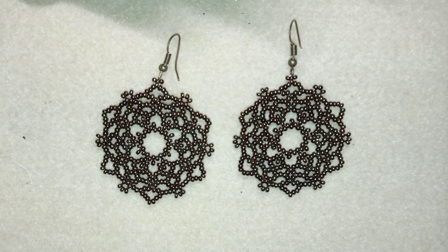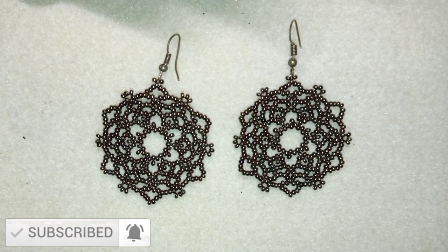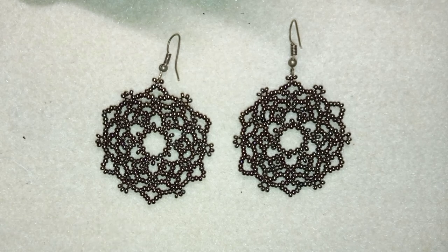My Halloween gothic rose seed bead earrings are now ready! If you like them and want to see more videos like this, it's a good idea to subscribe and hit the bell button — I usually make new tutorials twice a week. Down in the description you'll find the full list of materials, a link to my store, PayPal donations, and all my social networks where you can share your creations. Thank you so much for watching — bye bye!